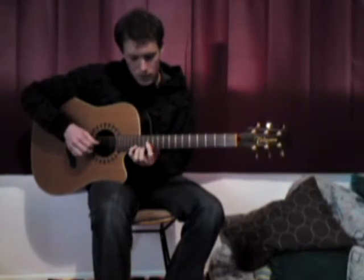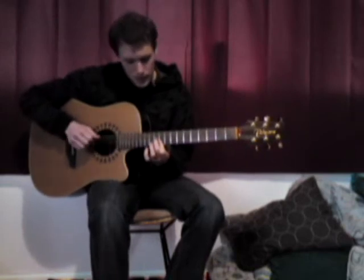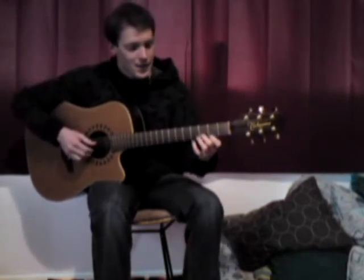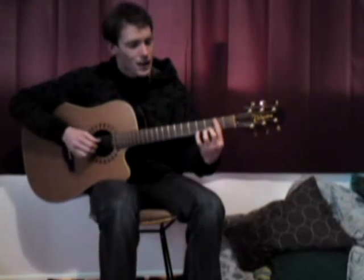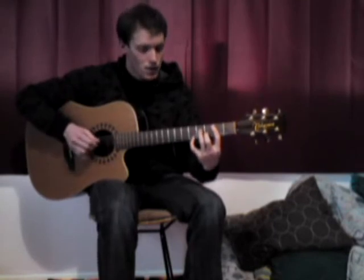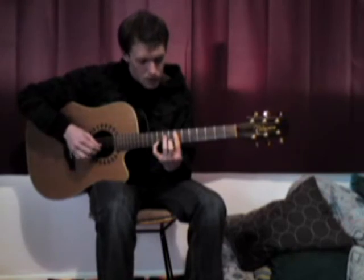And then back to our D — so the bass note, still an E shape. So then to put it all together, there are a few little hammer-ons in there.